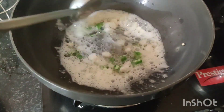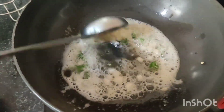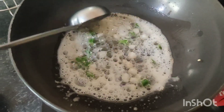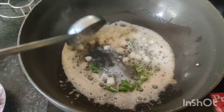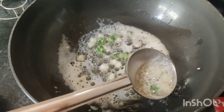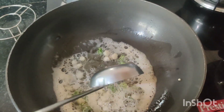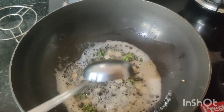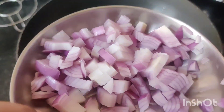I am going to cut the chili a little medium. I am going to add a good amount of garlic — about 2 cloves — then a few more cloves of garlic.